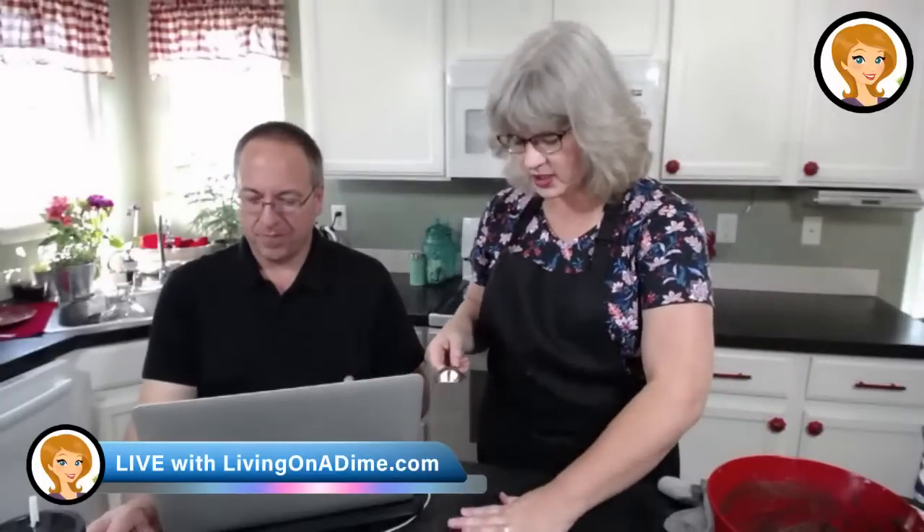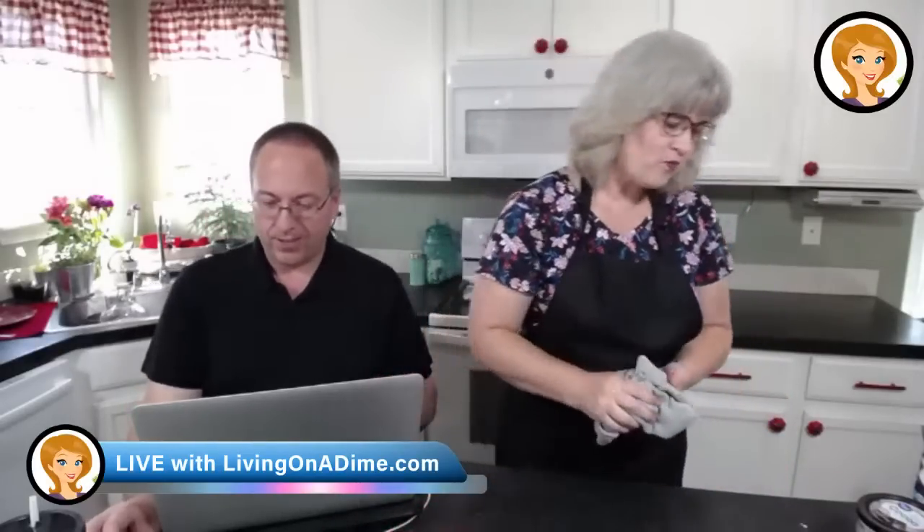60% off at livingonadime.com, guys. Now here's the best part — oh my goodness, that is delicious. You've got to love raw brownie batter.